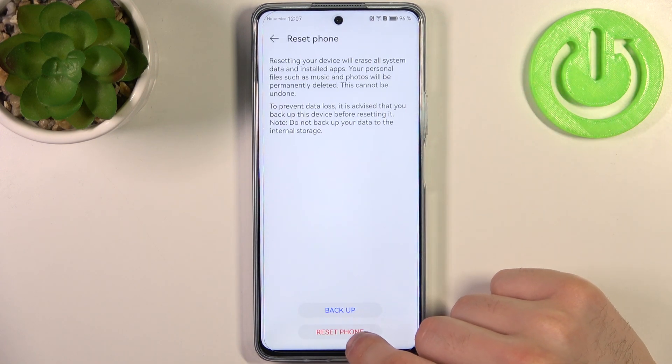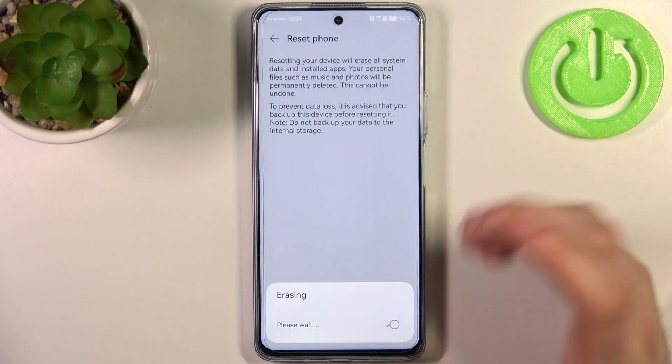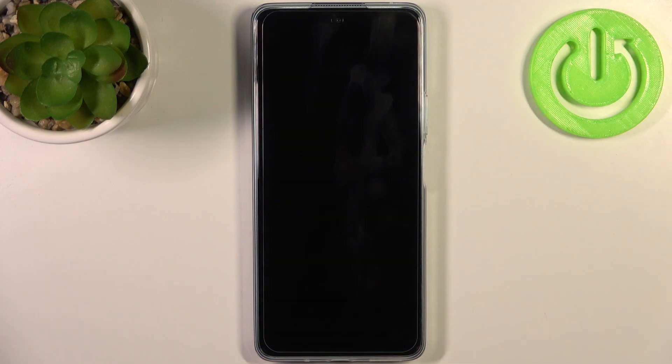Then tap Reset Phone and then once again, and after that your phone will be restarted in about a minute or two.